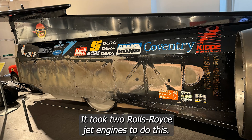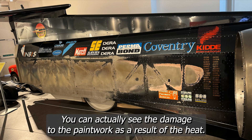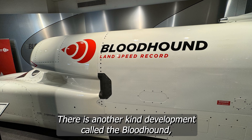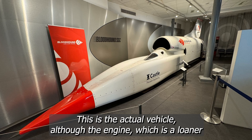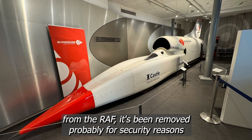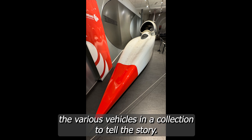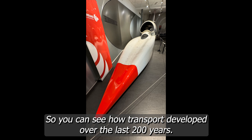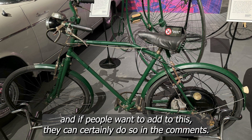It took two Rolls Royce jet engines to achieve that record, and you can actually see the damage to the paintwork as a result of the heat. There is another car in development called the Bloodhound, which is aimed to reach 1,000 miles per hour. This is the actual vehicle, although the engine — which is a loaner from the RAF — has been removed, probably for security reasons. The big cars are cool, but I find it more interesting to see how they've set up the various vehicles in a collection to tell the story of how transport developed over the last 200 years. Anyway, I'll show you some of the things I discovered.